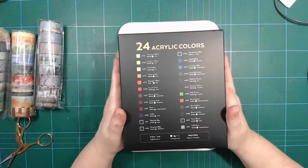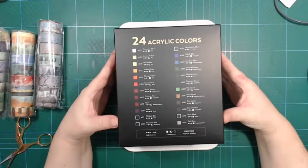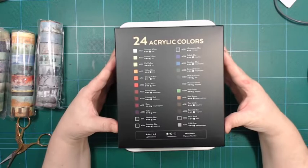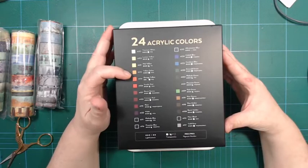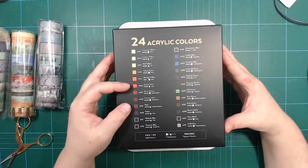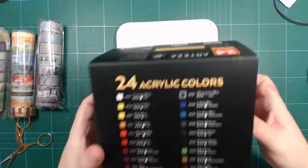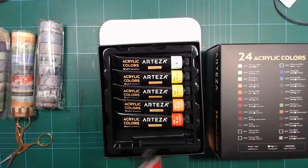So 24 colors — I figured that would be a good amount. The tubes are not super thick or big. We've got a phthalo blue and an ultramarine blue and some weird Atesa blues, that's normal enough. We've got some yellows that are acceptable, yellow ochre, an orange, a red. It looks like they pretty much follow the same recipe for their colors across paint types.